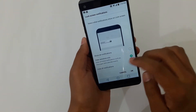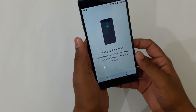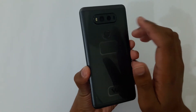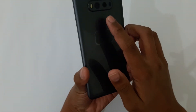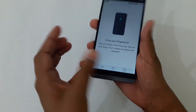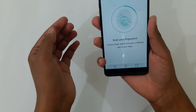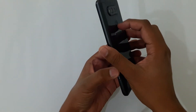Now it's going to ask about notifications — select sensitive only. Now it's going to scan our finger. The fingerprint scanner is the circular one here. We're going to put our finger on the scanner and move it gently in different directions.